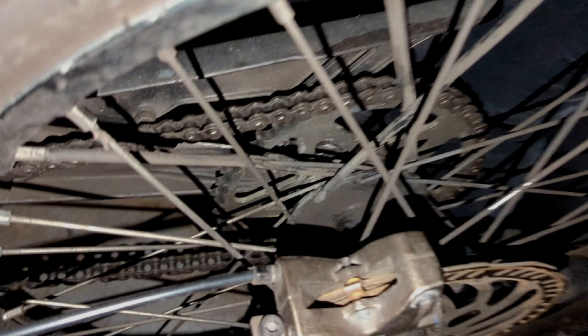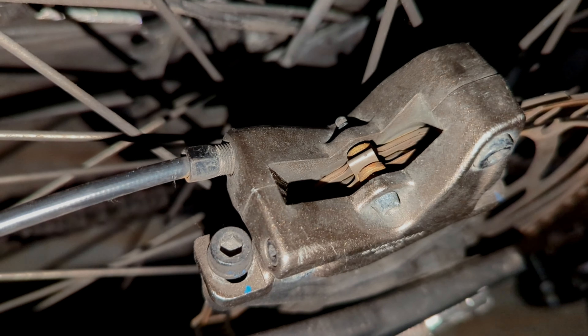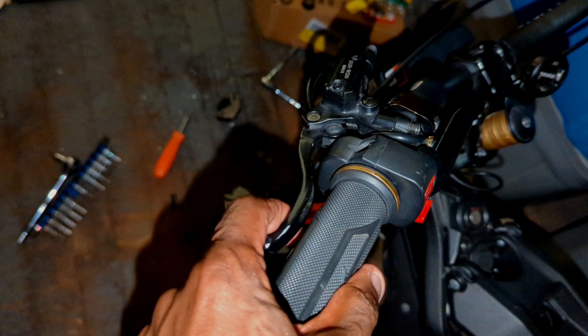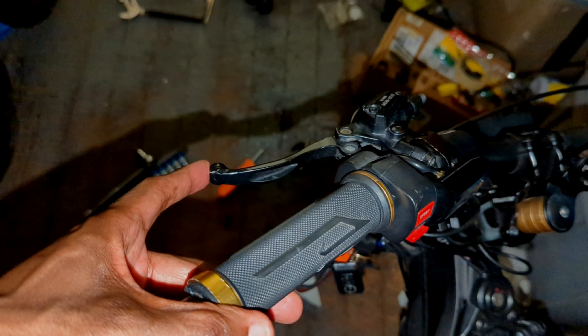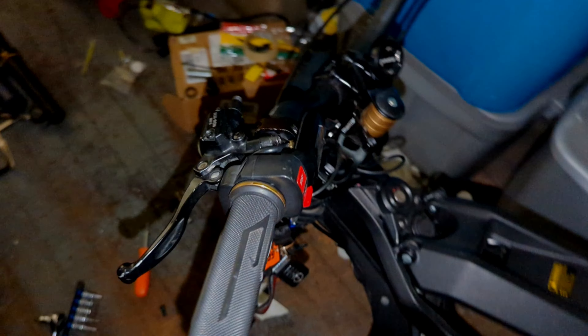The back brake is still intact, but there's no pressure. Now that I'm looking at it, the pads are finished on the rear too. What we'll probably end up doing with the rear is changing the pads, which should get the pressure back. If not, we'll bleed it. The pads are definitely low on the back — once we change them it'll feel a lot better, and if not we'll bleed them, because you gotta be able to stop.